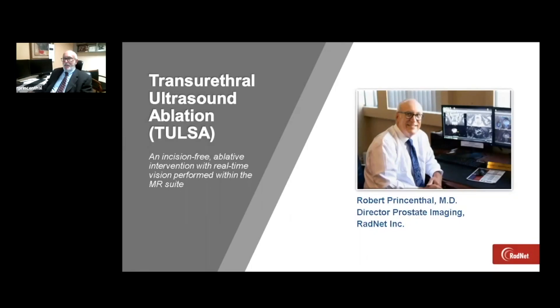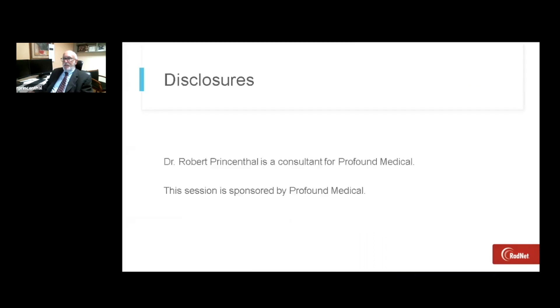Good day. I'm Dr. Robert Prinsenthal, the Director of Prostate Imaging for RadNet, Southern California, and I'm pleased to share my personal experience using the Profound Tulsa Pro form of prostate tissue ablation. As a disclosure, I'm a consultant for Profound Medical, and this session is sponsored by Profound.